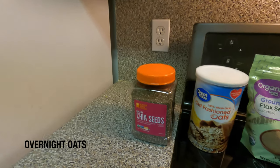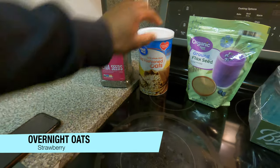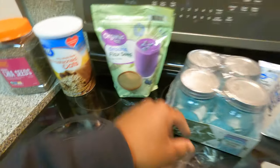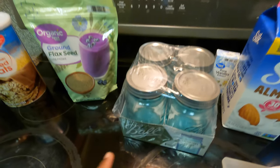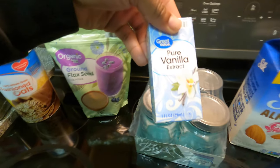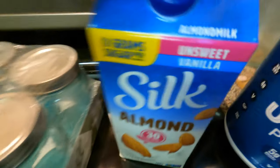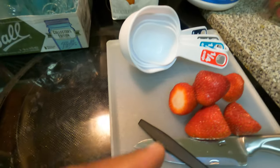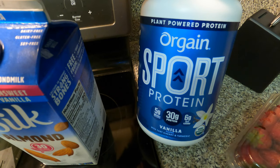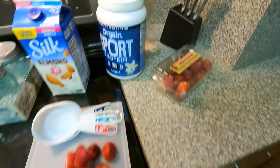Today we're going to make overnight oats. Here we got our chia seeds, old-fashioned oats — I definitely recommend getting the old-fashioned ones. I got our flax seeds, mason jars — these are 16 ounces with screw-top lids. We got some vanilla extract, almond milk — this one is 30 calories, unsweetened. And then I got my strawberries, and then I got this protein — the Orgain protein. It's vegan, 30 grams of protein, it's clean. I got some extra strawberries just in case.